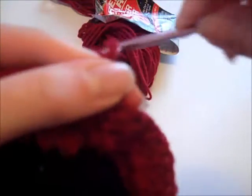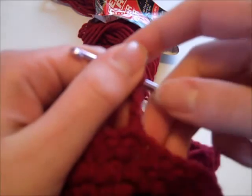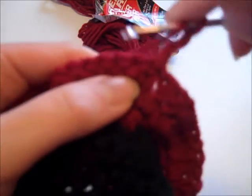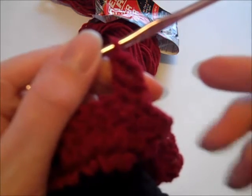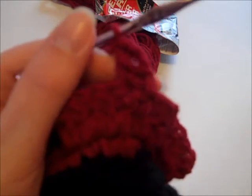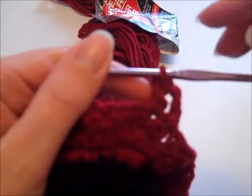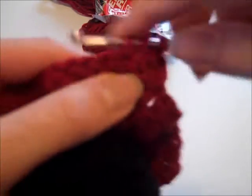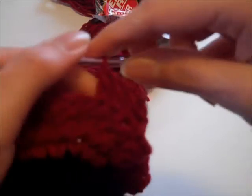After finishing round two, turn your work and chain three. Double crochet in each stitch around, joining with a slip stitch in the top of the beginning chain three — you should have 88 double crochet stitches for round three. After slip stitching in the top of the chain three, turn your work. For rounds four through twelve, repeat round three: chain three, double crochet in each stitch around, join with a slip stitch before turning for the next round — 88 double crochets each round. I'll keep making my rounds and come back when I've finished round twelve.